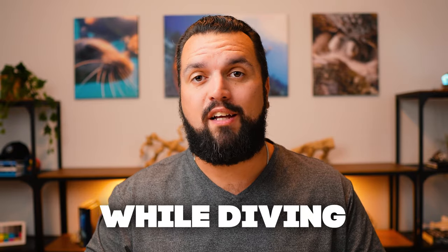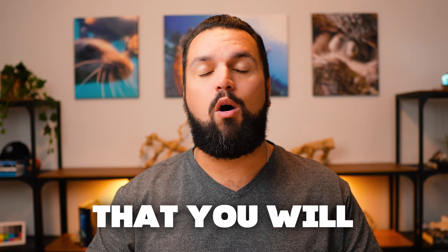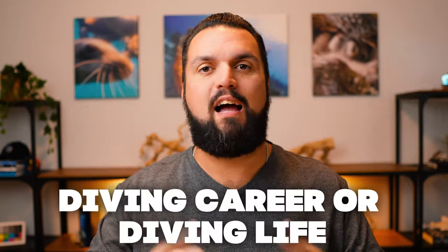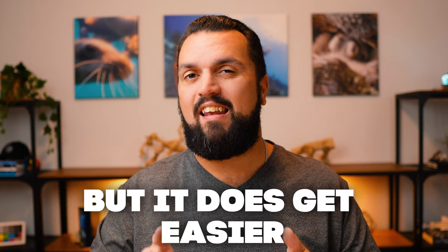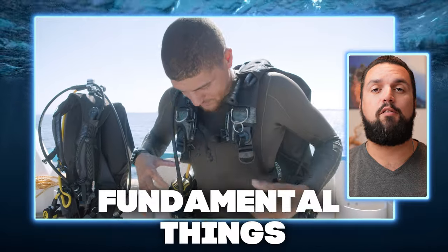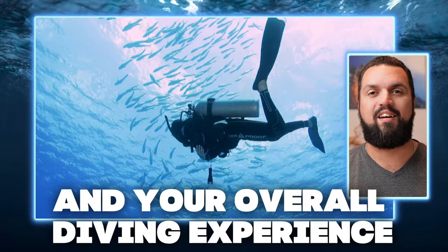If you struggle with your buoyancy while diving, you are not alone. Buoyancy control is one of those things that you will always be working on as a diver throughout your entire diving career or diving life, but it does get easier over time. In this video I'll cover the fundamental things you need to focus on to finally improve your buoyancy and your overall diving experience.